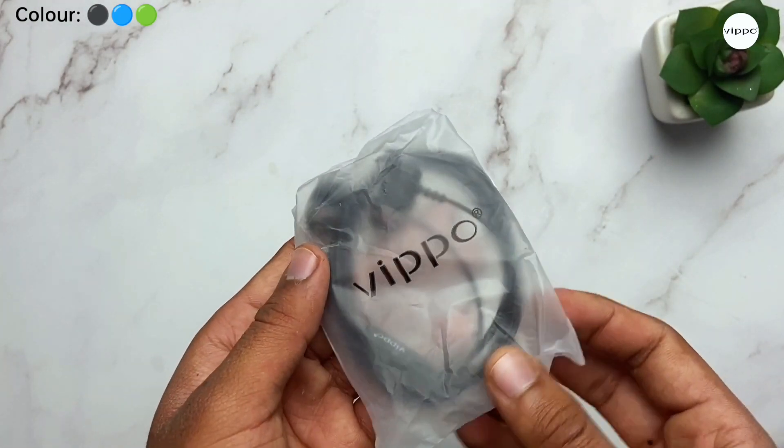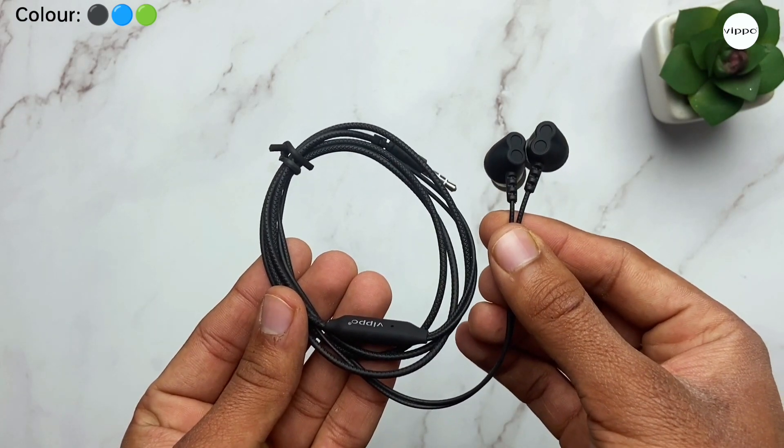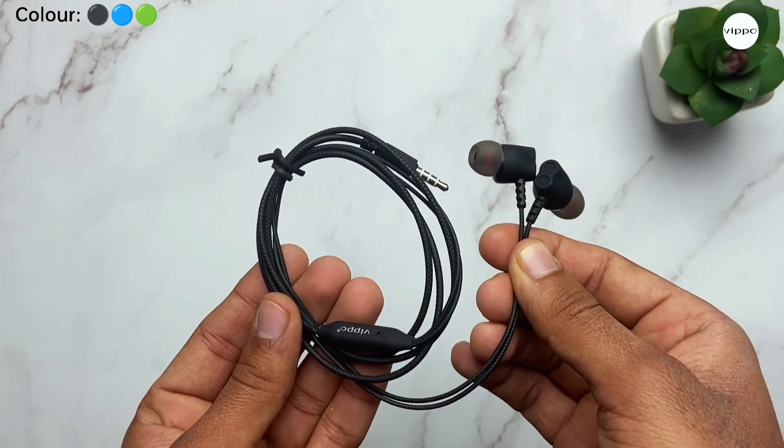Inside this pouch, we get our earphones. It is available in three color options — black, blue, and green — and this one is in black color.